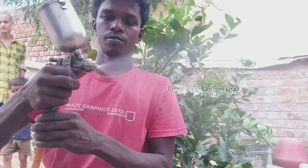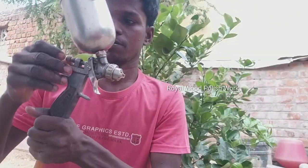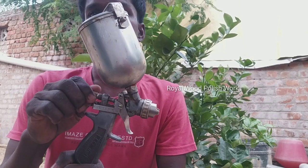Hi friends! We are going to show you a painting spray gun. Please tell us about how you can use the gun. I am a pilot 64. I use the gun.